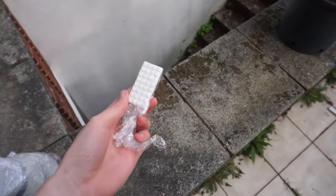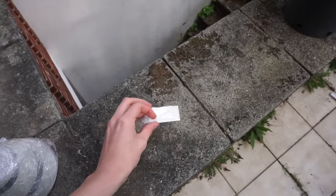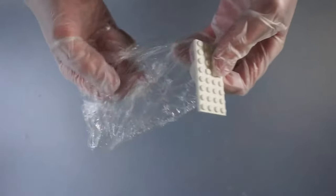After a few hours turn the piece over to also whiten the other side. Finally wash the plastic under water.